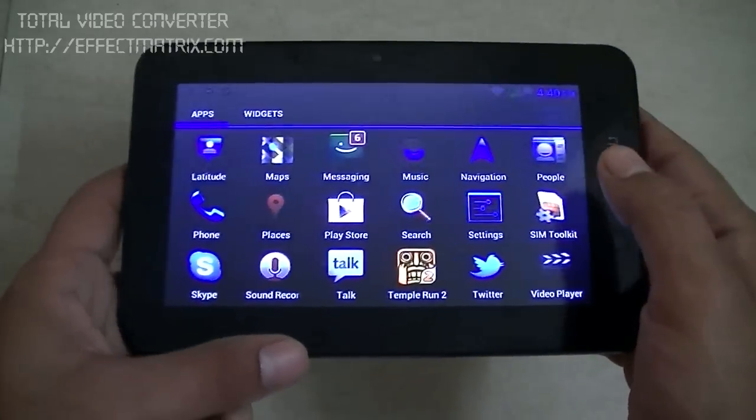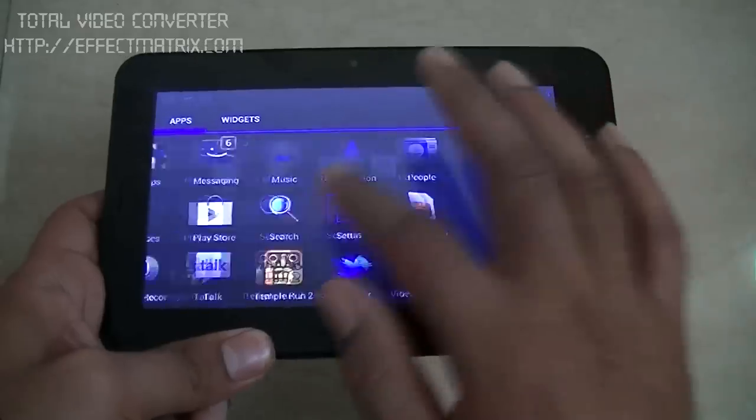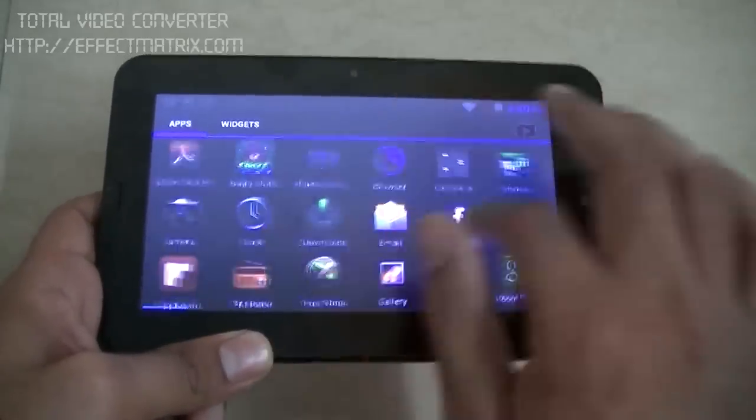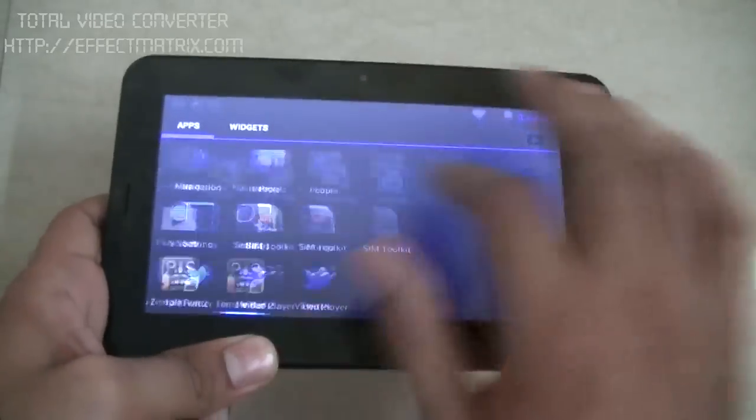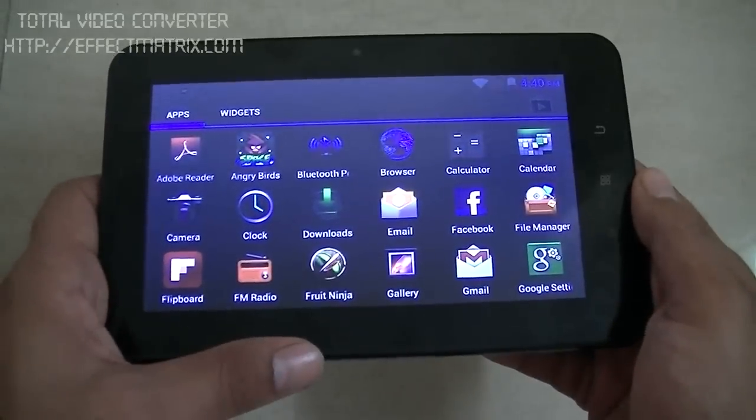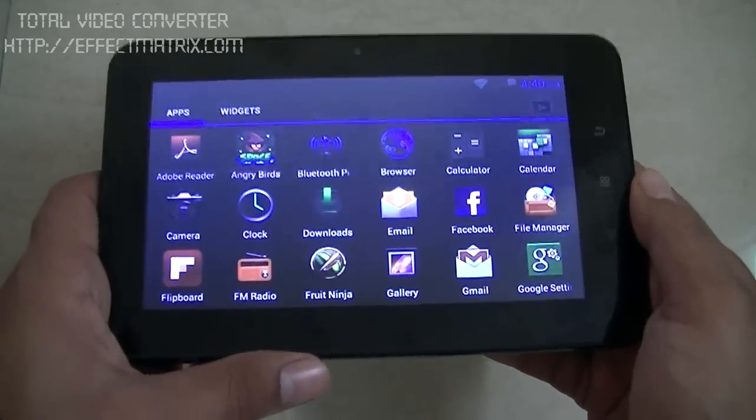We have just seen that the sensors have worked perfectly fine. The touch is pretty much okay — it's a bit sticky, though. But come on, if you have paid just 7000 rupees for something like this, it's worth a buy.